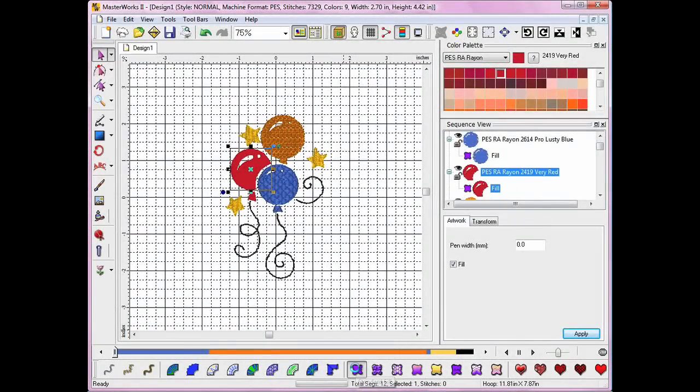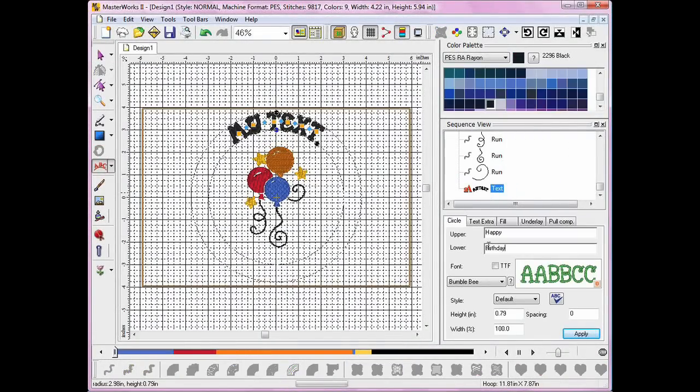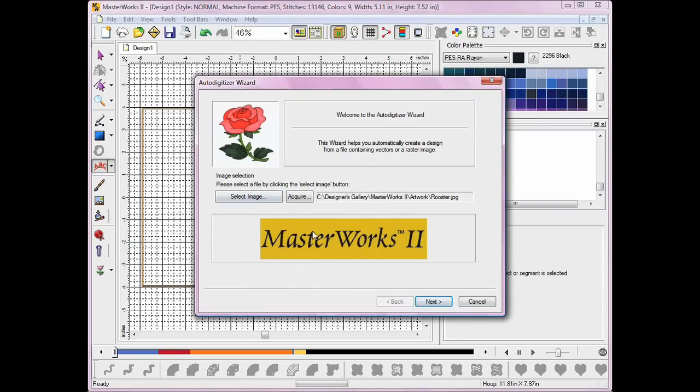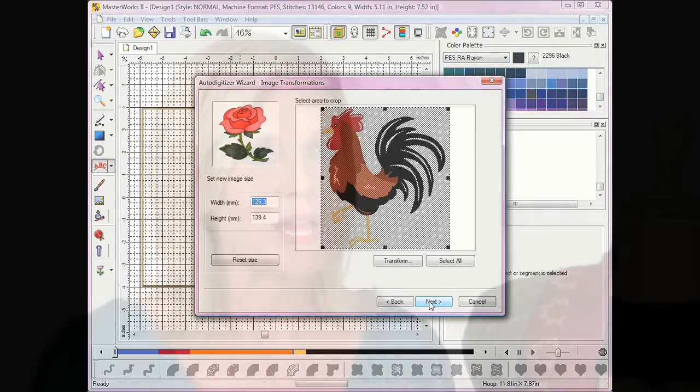With Masterworks Too, you'll discover complete digitizing power with the ability to select fill stitches, add shapes, combine text, and more — all in one screen. You'll also find wizards to guide you through every step while you digitize. Masterworks Too doesn't just give you digitizing power; this incredible software is full of convenient extras that make any project easy.